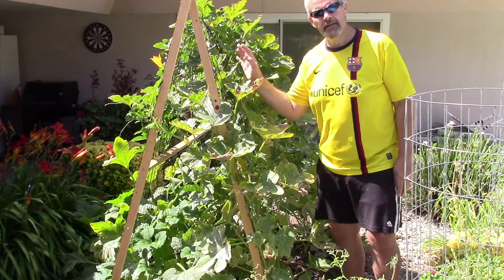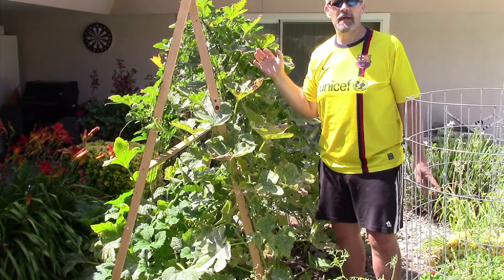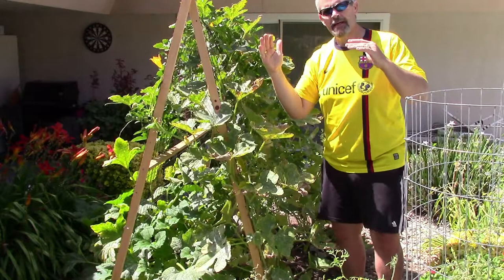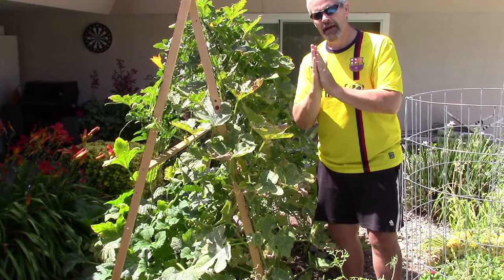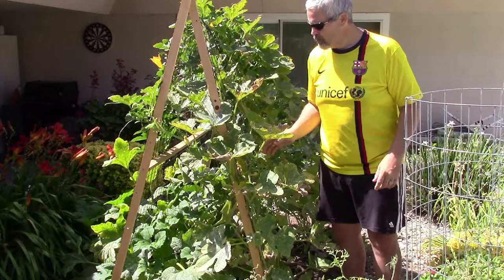That's unheard of. To make this structure was very easy — a couple of one by twos, about six to eight foot long each. I drilled a hole and put a bolt in to hold it. I put them on the inside so when we're done for the season, we can fold it up, lay it flat, and set it next to a wall somewhere, then pull it out again next growing season.